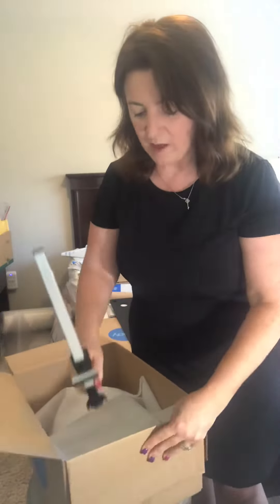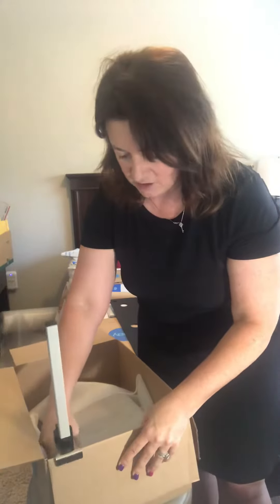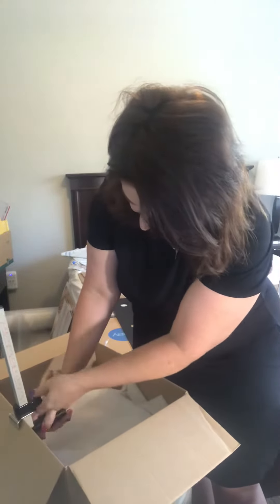So what I do is I use this box resizer. All I have to do is open up the flaps, set it on the edge, go to the highest point that I can, and then I can adjust the size to wherever I need it.